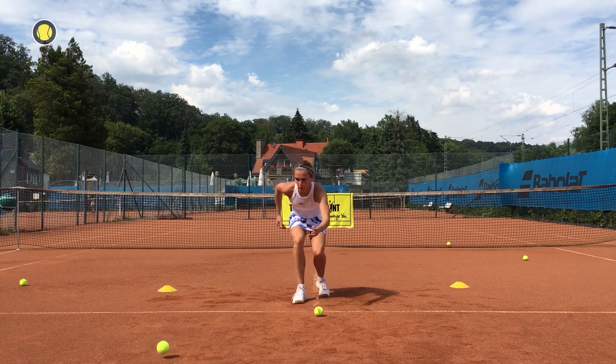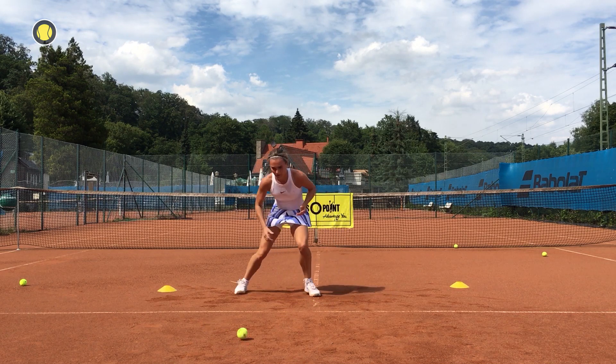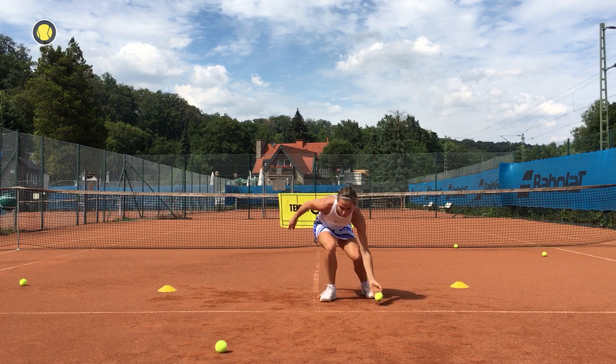Now it's more about reacting. The balls are coming very fast so you're still down and have to work a lot with your legs. So we will improve our reaction and leg power.